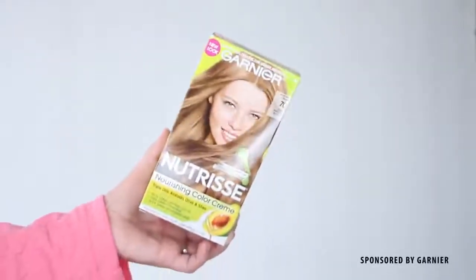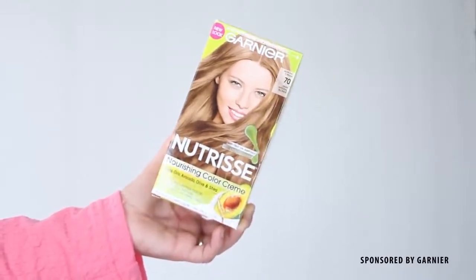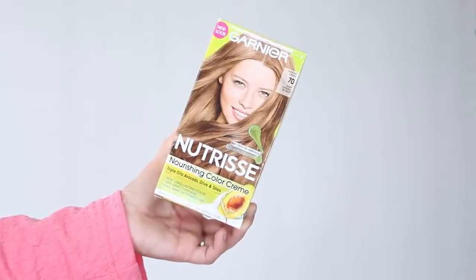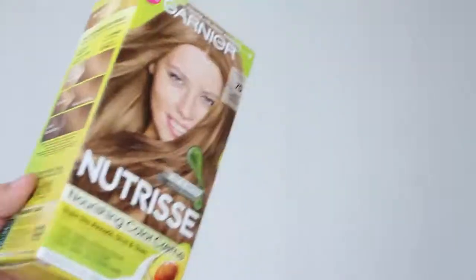The very first step into a Hermione transformation is to have her iconic golden light brown hair. Since I need to update my roots anyway, I am going to be dyeing my hair instead of wearing a wig, and I'm going to be using the Garnier Nutrisse Nourishing Color Cream in shade number 70, specifically Dark Natural Blonde.